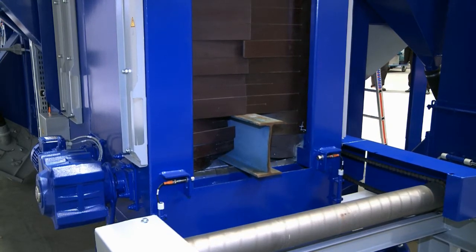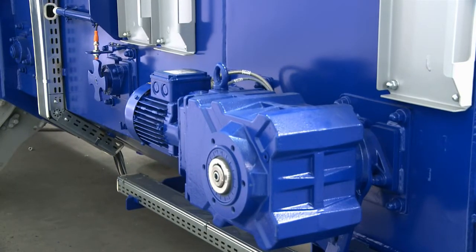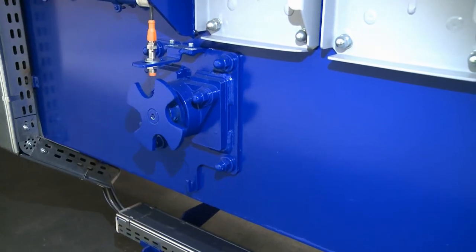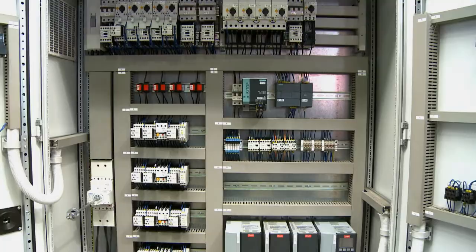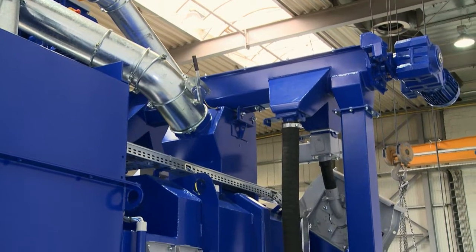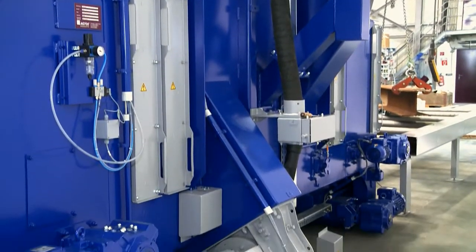Workpieces are transported through the unit by means of a chain-driven roller conveyor. A star disk-initiator combination on the roller conveyor is used to control a shift register in the Programmable Logic Controller. This stores the corresponding signal from the entry vestibule's photoelectric sensor, making it possible to track workpieces as they advance through the unit.